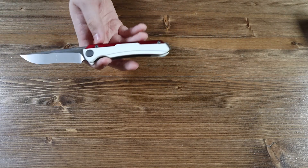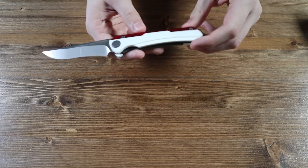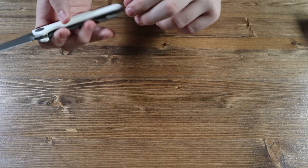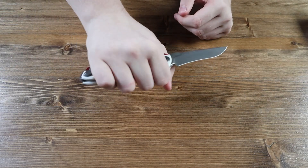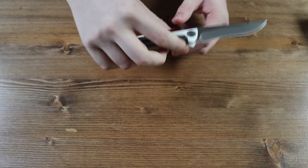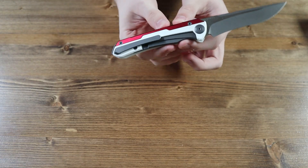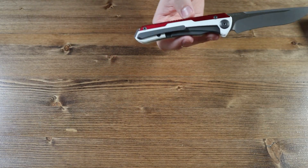The handle of this knife is made from aluminum and G10 with a red and white color scheme and a small lanyard hole on the bottom. The handle is very big so you won't have any problems getting a good grip. On the back there is a grey and black pocket clip so you can wear the knife in your pocket or on your jeans, shorts, or belt.